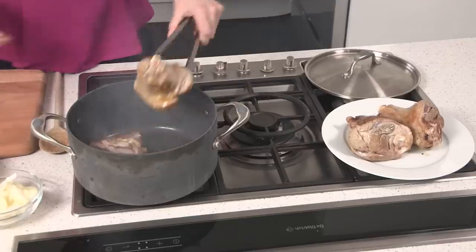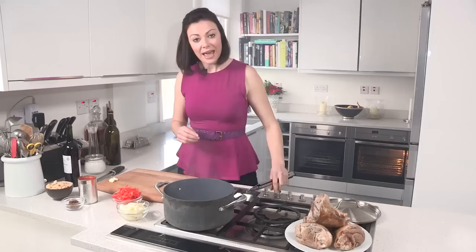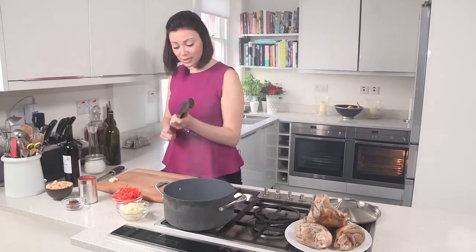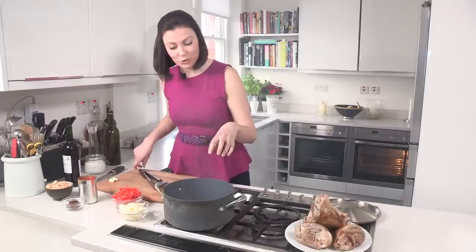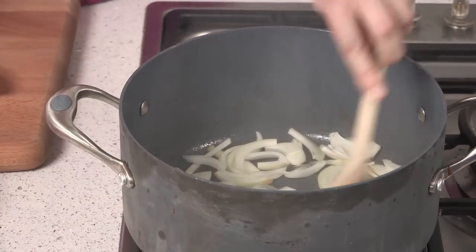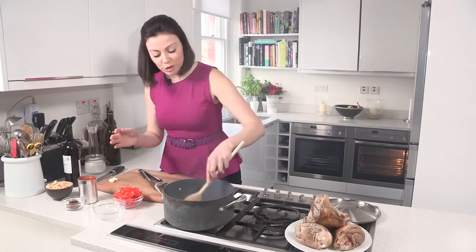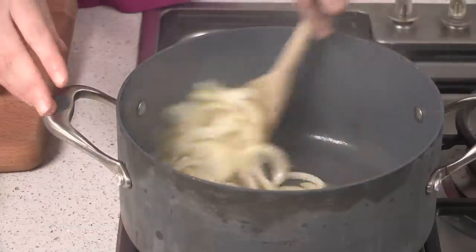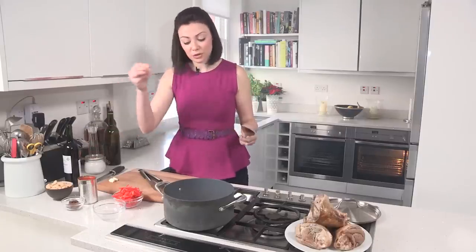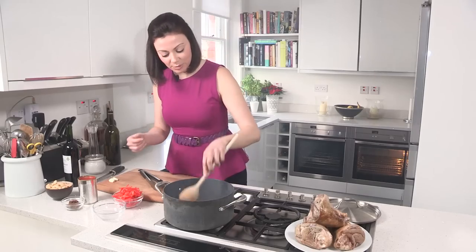The other two have taken on a bit of colour and I'm going to take those out of the pan too, then just reduce your heat a little bit. Now all those caramelised bits in the bottom of the pan — that lamb fat is what you're going to end up cooking your onions in. You just want to soften these. A little bit of salt will help them cook a bit quicker; it draws out that little bit of moisture.